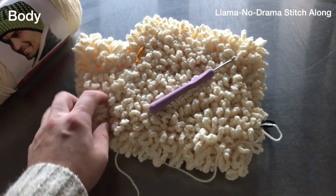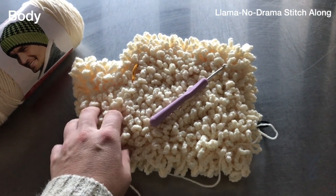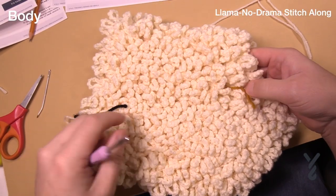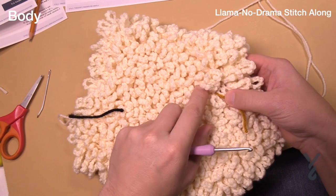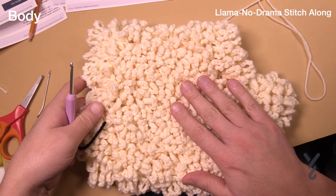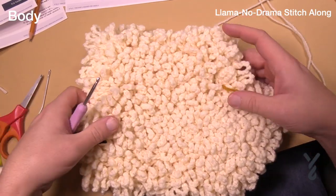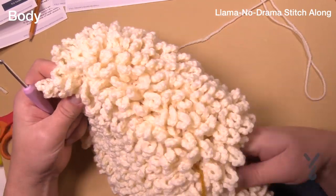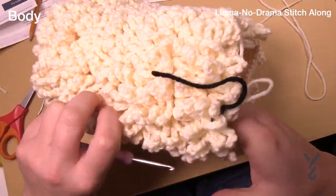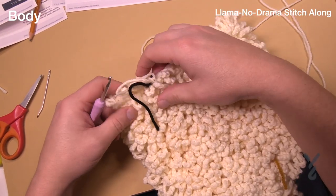I'll see you back here in just a moment on video time, but for myself it's gonna be a few hours. When I last left you I put in a stitch marker and did the rest off camera — it took me about six hours. About 7,700 stitches to go from there to here. I feel like I crocheted the whole carpet for the house, but it looks absolutely amazing. We're now moving on to round number 59.